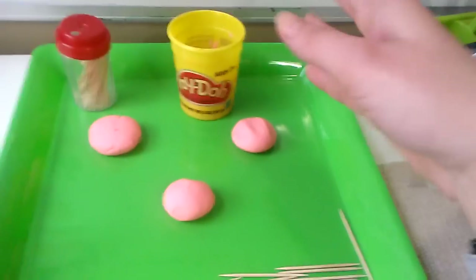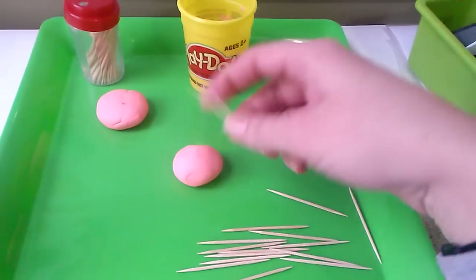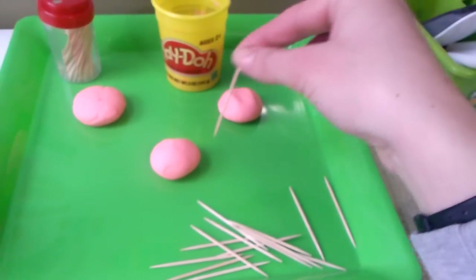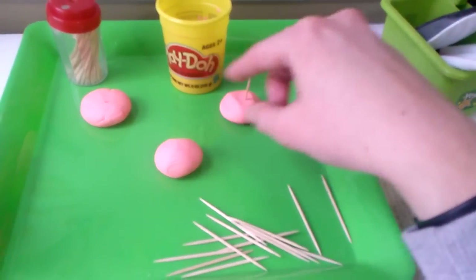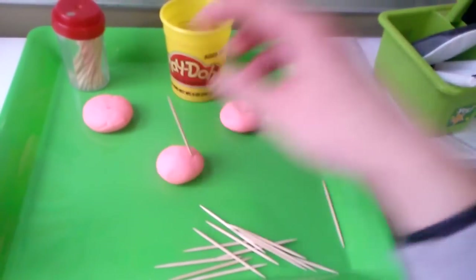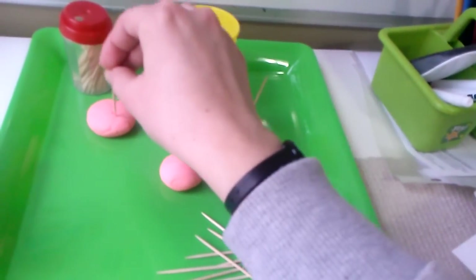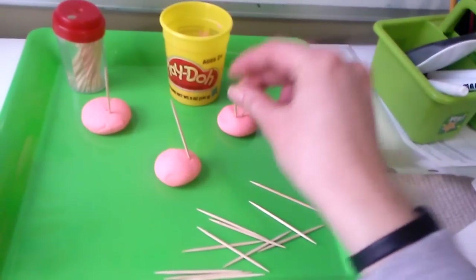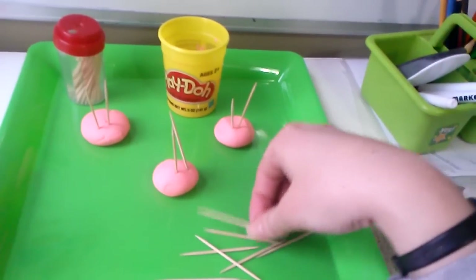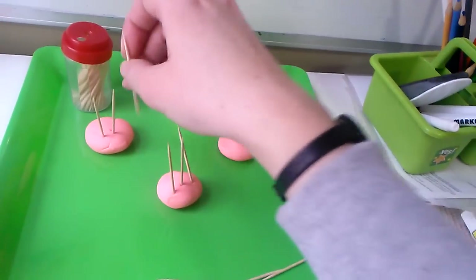Another thing you can do with play-doh is roll little balls and use some toothpicks. You can make little eyes and turn the balls into little porcupines, then give each one the same number of toothpick spines. How many spines will each one have? The concept is always the same: grouping, dividing into equal groups, sharing the same amount.